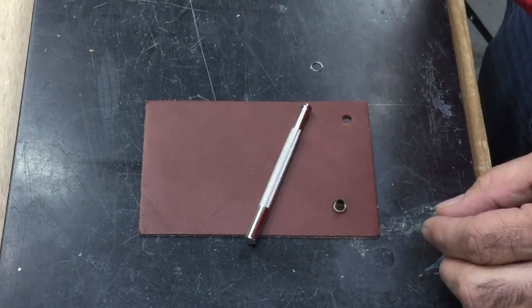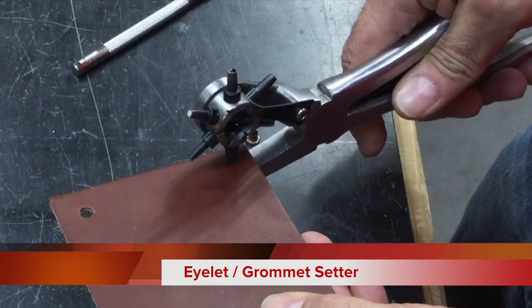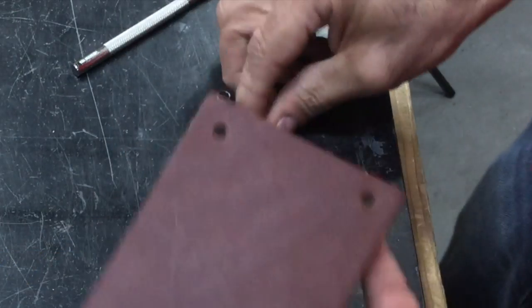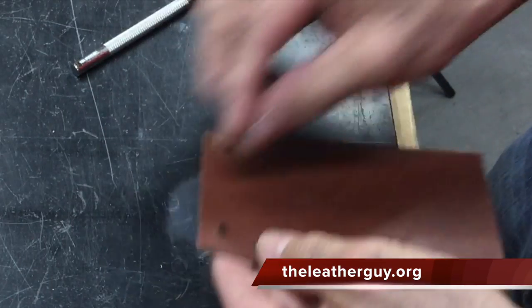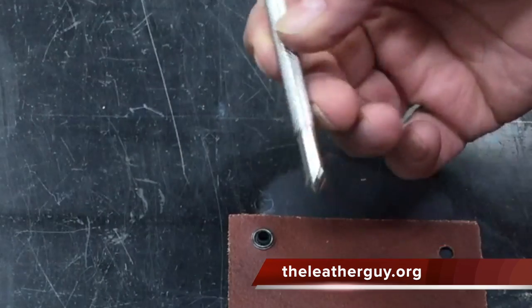Basically what you do is you punch your hole like so, place it through there, and put the washer on the back. This setter works for all the smaller eyelets or grommets.